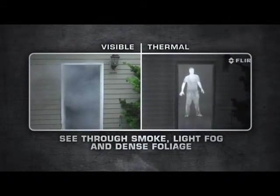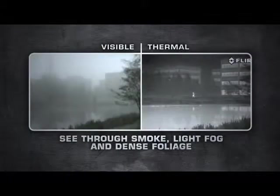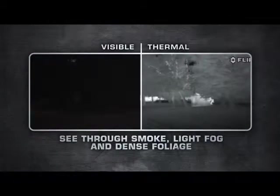The LS Series is equipped with uncooled, maintenance-free micro-bolometer detectors, delivering crisp thermal images in any day or night situation.